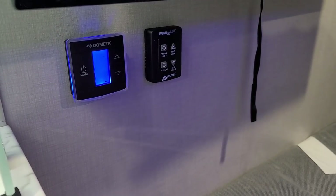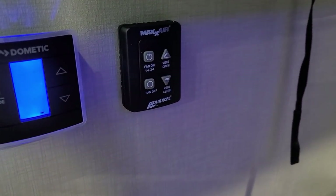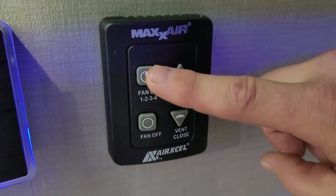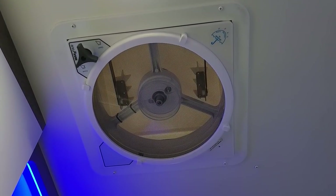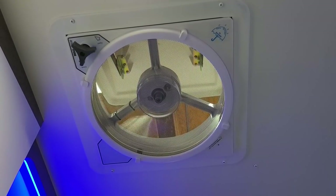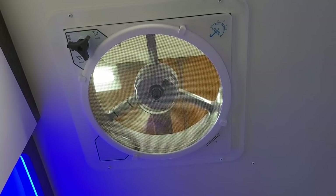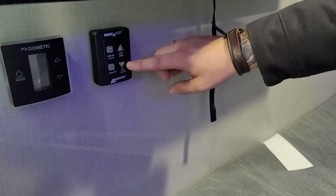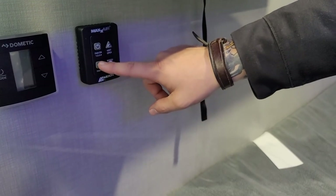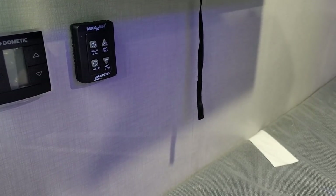Beside that we have your MaxAir fan control. There's an on/off button that also controls the speeds — four speeds total. This is an exhaust-only fan. The idea is that you open up the windows, get a nice cross breeze going, and you can also close that vent and run the fan just to circulate air within the camper. Then there's your off button.